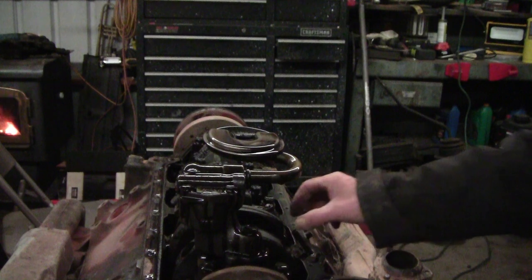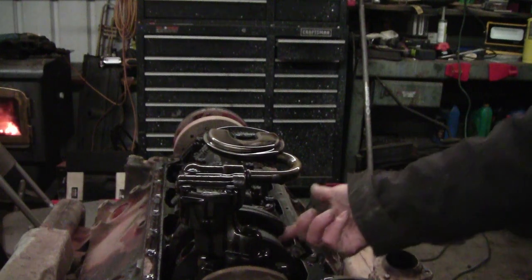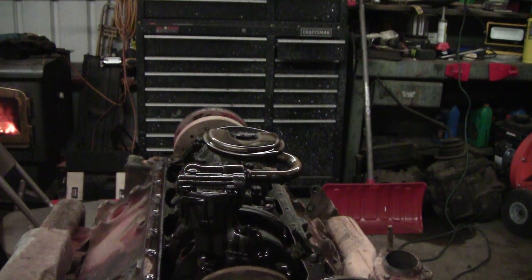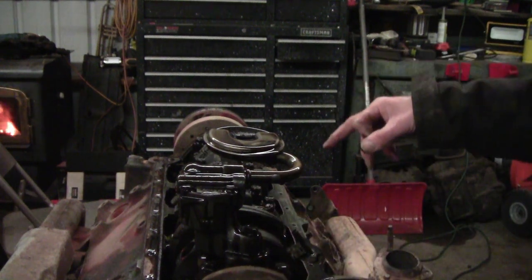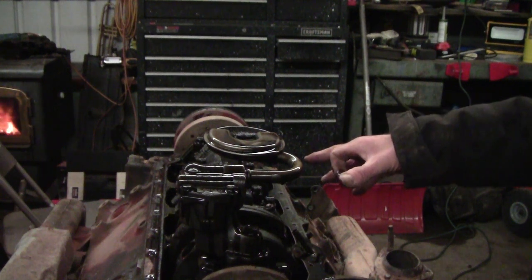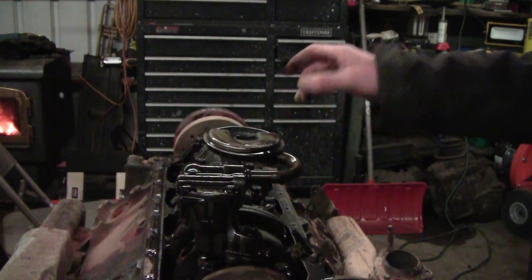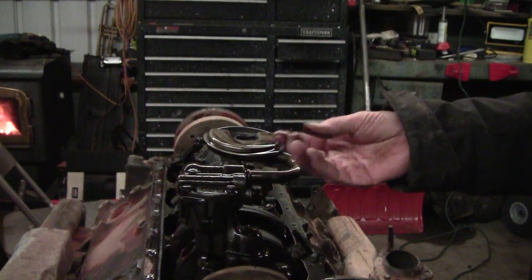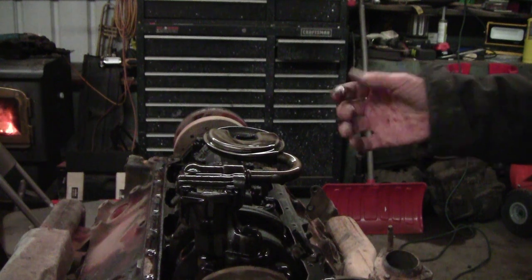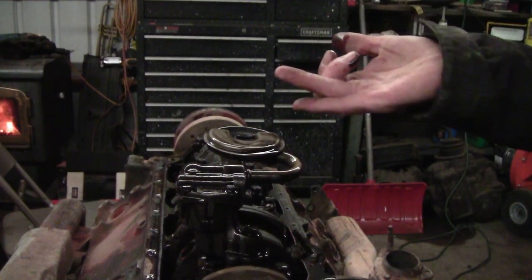These crank journals here look very small to me to be a 327. 350s are usually a lot bigger, a lot beefier. They've got deep cutouts in them like a 327 does. I would almost bet this is a 327 crank probably put into a 350. Something has happened here — this engine went all bad. He probably did have it rebuilt and it looks like a fresh rebuild. There's absolutely nothing in the screen here. The oil even feels good, like it hasn't been run a whole lot.